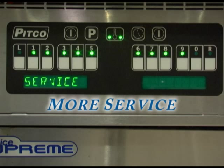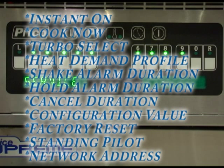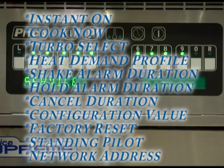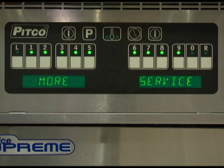More service menu. In this section we will review the following: instant on, cook now, turbo selection, heat demand profile, shake alarm duration, hold alarm duration, cancel duration, configuration value, factory reset, standing pilot, and network address. For the purposes of this video, we will be reviewing the more service menu from the standard i12 controller. Some key number selections may change if you have the i12 plus controller; however, the manner in which you set or make changes to any key selections is the same.